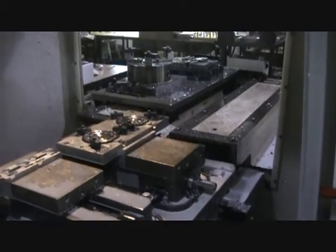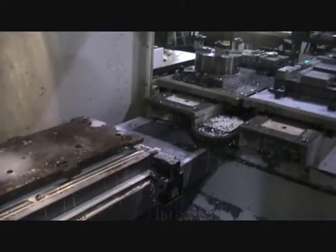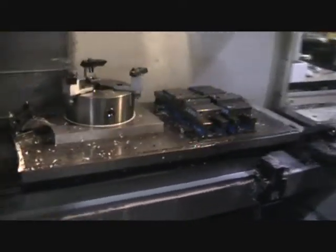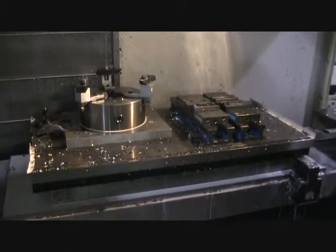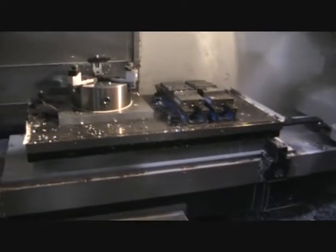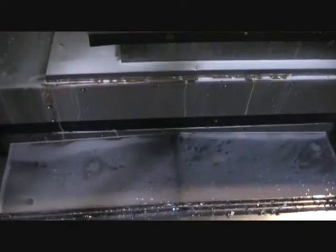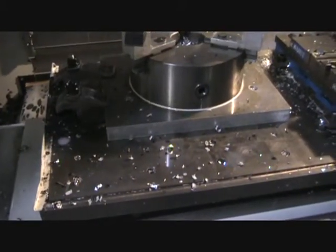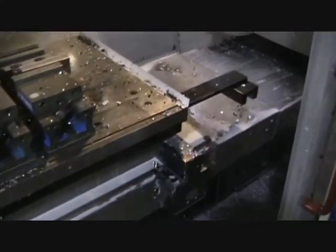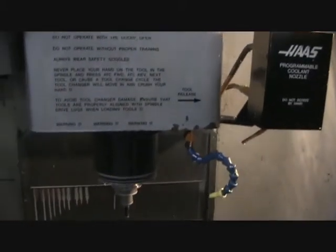It's going to be a pallet change. I just want to move X, Y, and Z real quick — it was cutting a part so it's kind of hard to hear it. That's the Z. Everything sounds real nice and quiet.